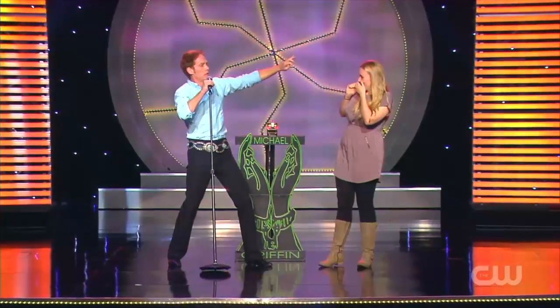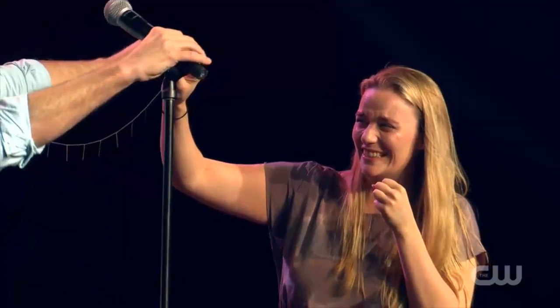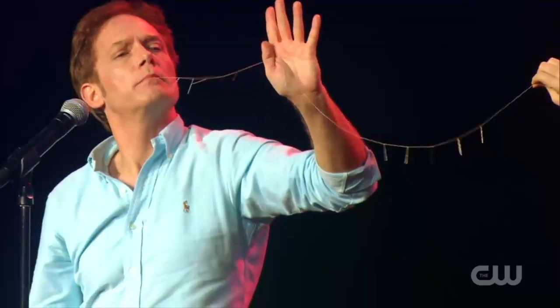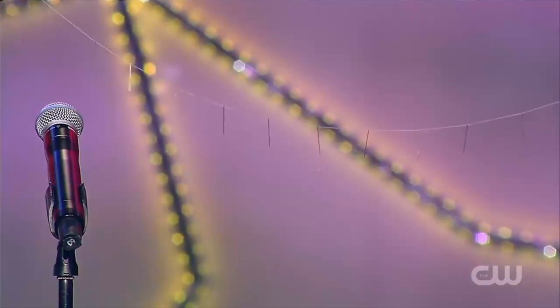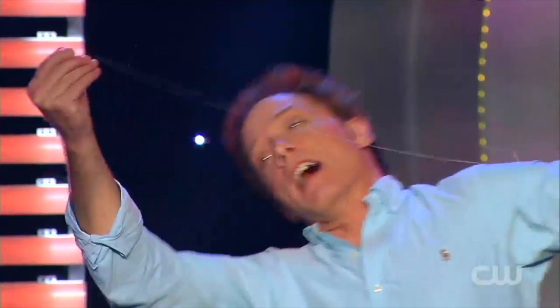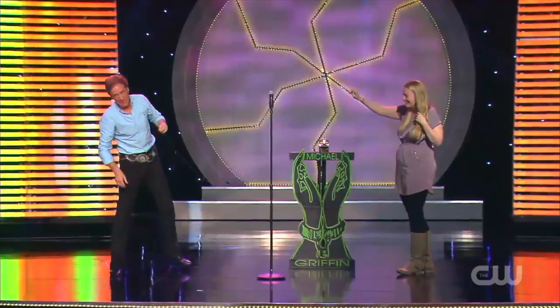All right. Hold on to those needles, but don't pull. Hold on to those needles, don't pull.